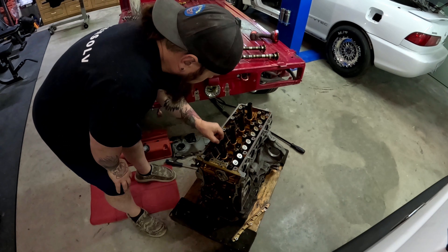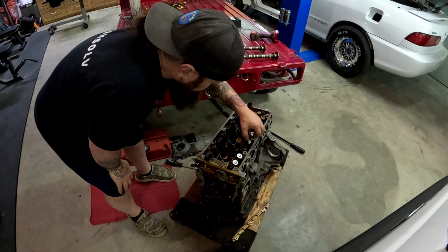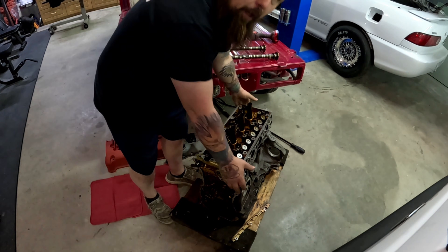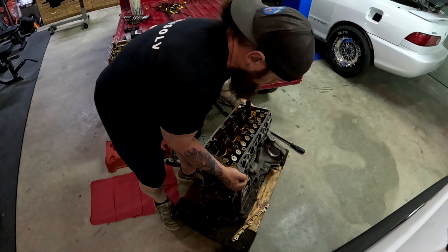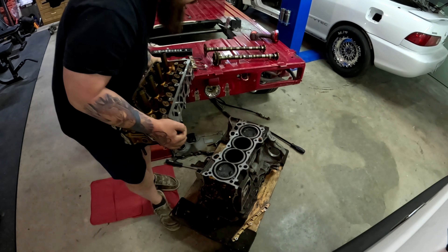Got them all loose — and here we go. That looks rough.